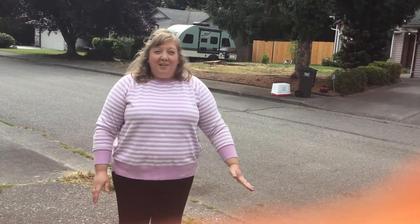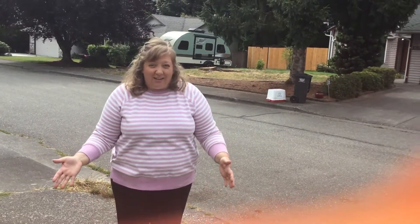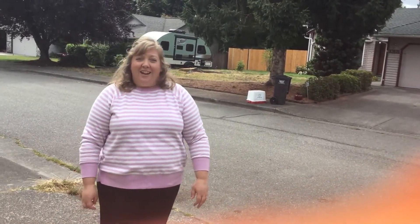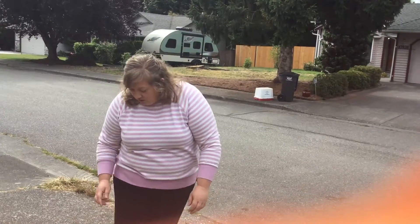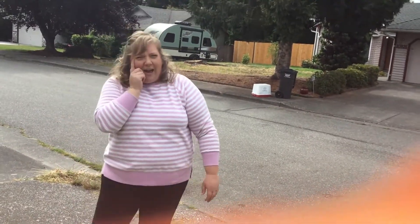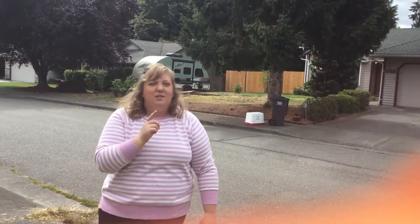Hello Summer Starfish and welcome to Literacy Week. I'm out on my sidewalk and I have an activity that I want to show you that you can try with the chalk that we sent in the literacy kit. If you haven't gotten it, it will be coming soon.